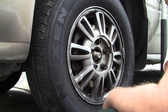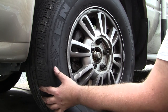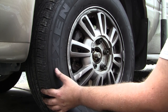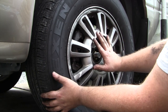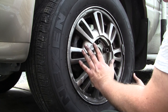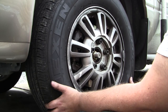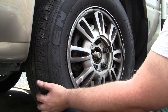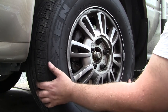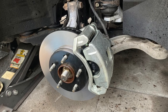Jack it up a little bit, get the jack stand out, lower the car down, and pump up the brakes. Don't forget to pump up the brakes — you will have no brakes if you don't, and you will wreck into something. I'll go do the other side — I'm not going to film it because it's the same process. I'll torque the lug nuts with a torque wrench at 104 foot-pounds. Check your brake fluid reservoir and do the exact same thing on the other side. That's one side completed — thanks for watching!